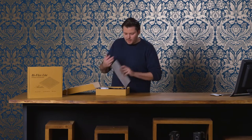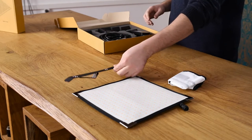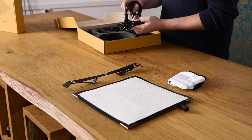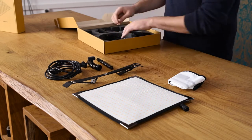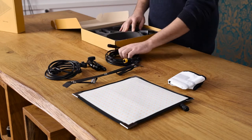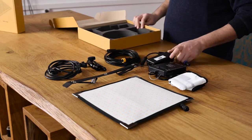So in the box you have a panel, a diffuser, the X-Bender, a power cord, two different mounting options, an extension cable, the dimmer unit and the power unit.